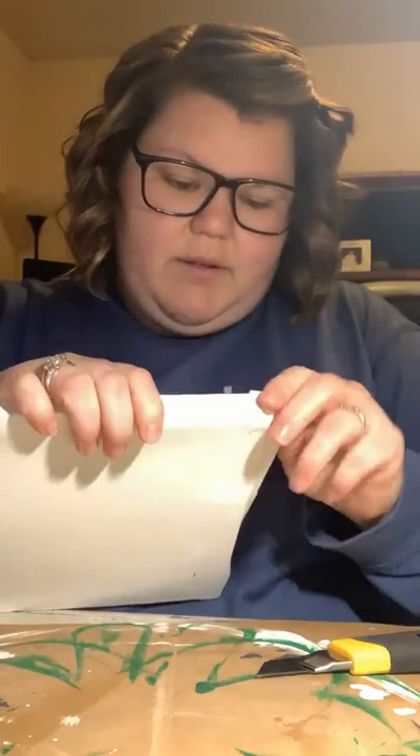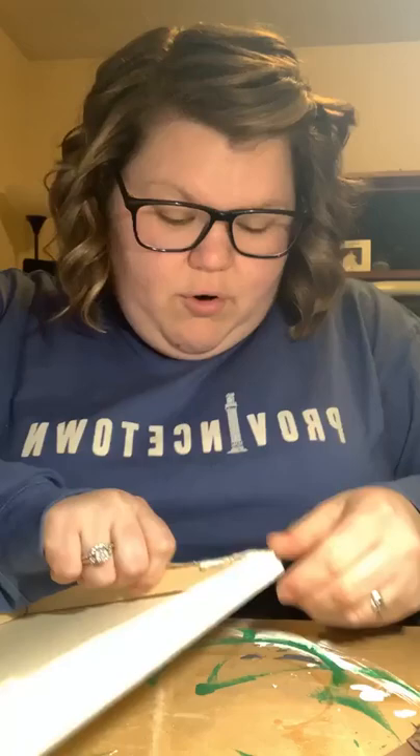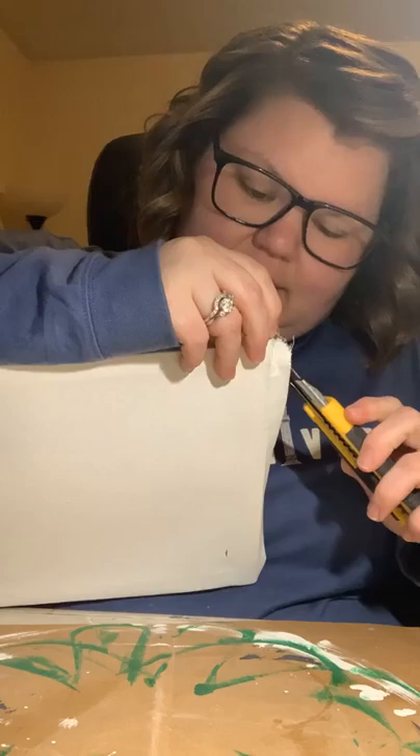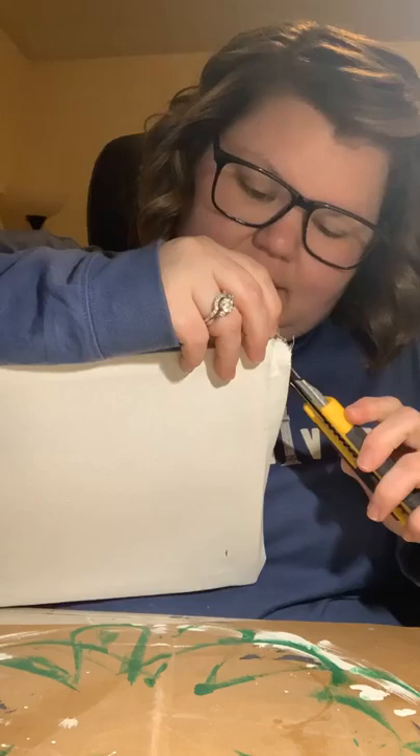Guys, this is taking way longer than it's supposed to. I'm so sorry. I was like, this is going to be a short one because this is an easy thing, except this doesn't want to cut off for me. Goodness gracious, good thing we have plenty to talk about. My husband loves working from home too. When we first started working from home I didn't love it, but now that I have more of a groove on how to do it, I don't mind it as much.